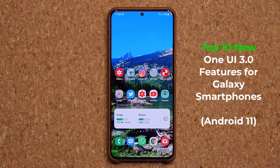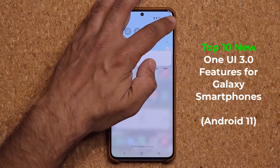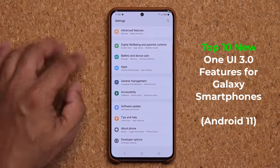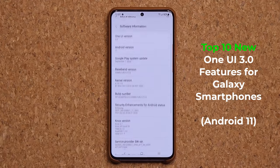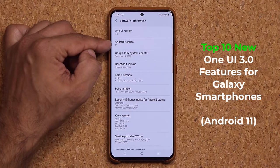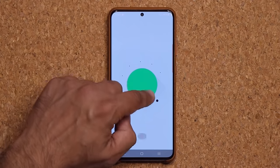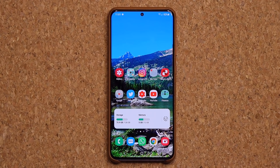Hey guys, Sock here from Socky Tech and in today's video we are going to be talking about Samsung One UI 3.0 with Android 11. The public beta of One UI 3.0 is being released to the world slowly, and I have it on my Samsung Galaxy S20 Ultra. Let me go to Settings, About Phone, Software Information — and as you can see we have One UI 3.0 and Android 11.